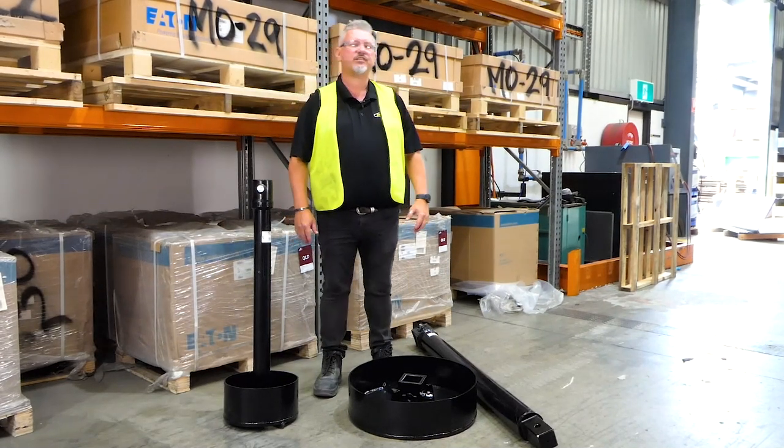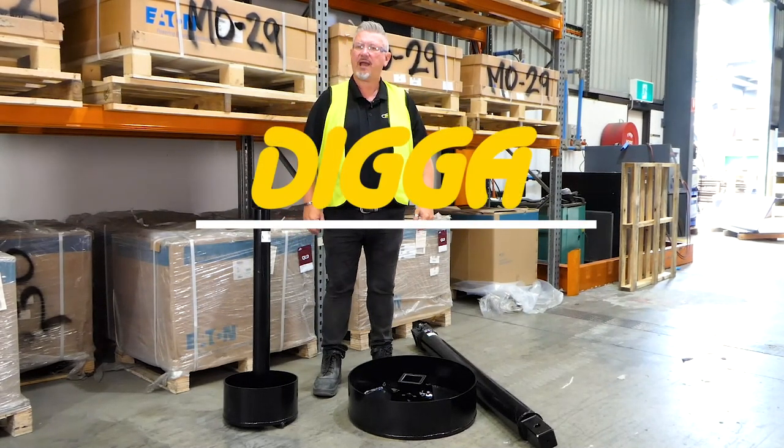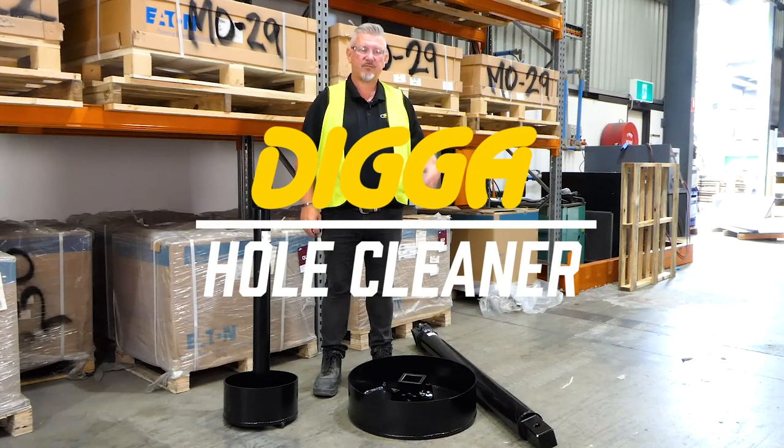G'day guys, quick video today just to highlight and showcase our hole cleaner. Some of you might know that we do them, some of you might not.